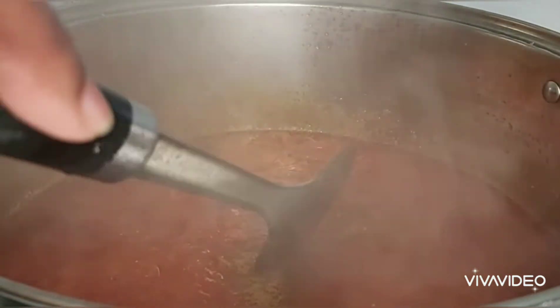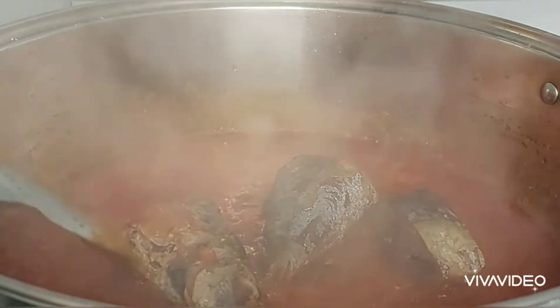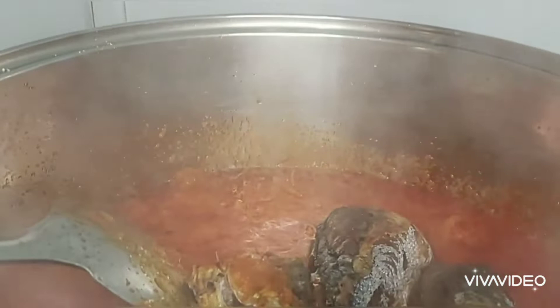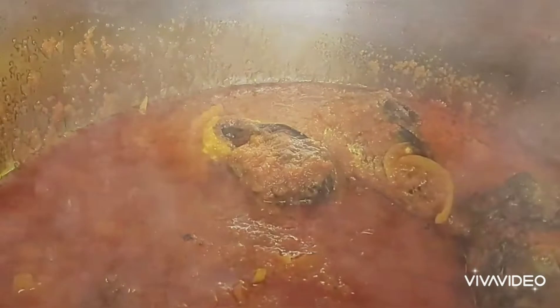I added my curry, and later on I'm going to add my fish. I added my fish now because I don't want the fish to break when I'm turning the porridge later. I want the fish to hold together — you'll see it at the end. I just added the fish inside the sauce, as you can see. Later on I'm going to add my yam, step by step.